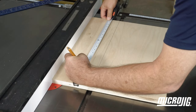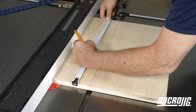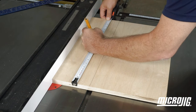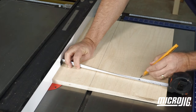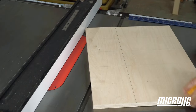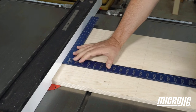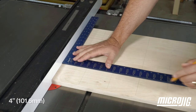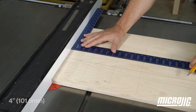We always recommend that all the major features of any sled or fixture you're building are laid out first. Depending on your saw, you may need to adjust the locations of the grooves to make sure that they don't interfere with any of the ZeroPlay holes. Lay out the dovetail groove locations in 4-inch increments, both front to back and side to side.